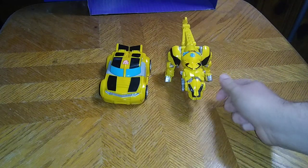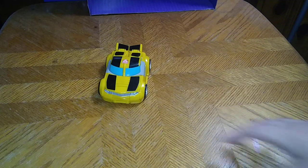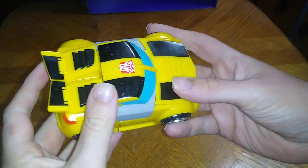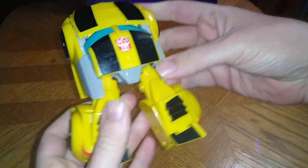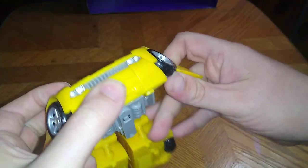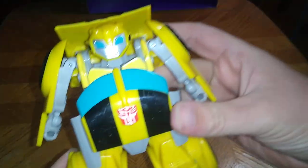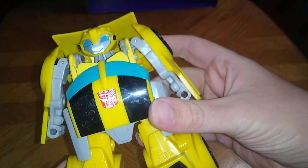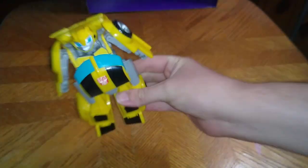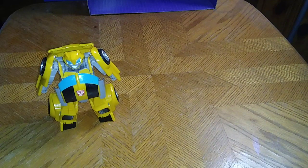Now we're going to transform these. Transform Bumblebee into his robot mode: pull out the legs, split the arms, rotate the hood of the car around, and the head pops out. This is the best looking Bumblebee I have ever seen — the head is so adorable and so darn cute. Forgive me for swearing, but it's literally that cute.